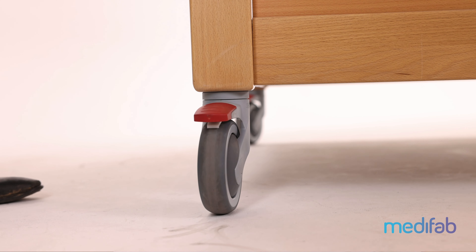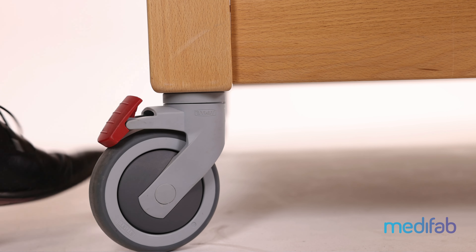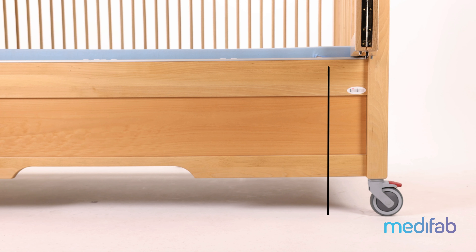Where a hoist is required, we recommend adding the casters to get enough clearance. The casters attach to the four corner posts on the bottom of the bed. This raises the bed up by another 16 and a half centimeters, which means that from the floor to the top of the mattress with casters it's approximately 70 centimeters.